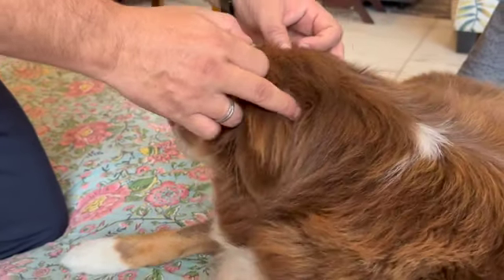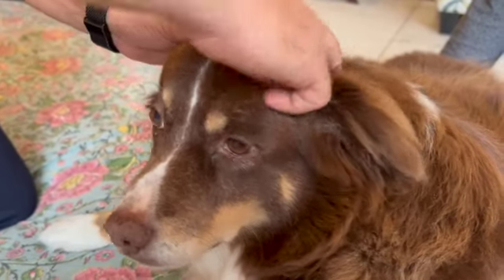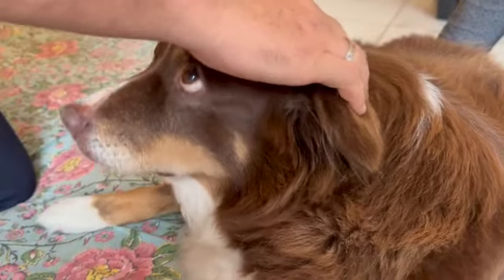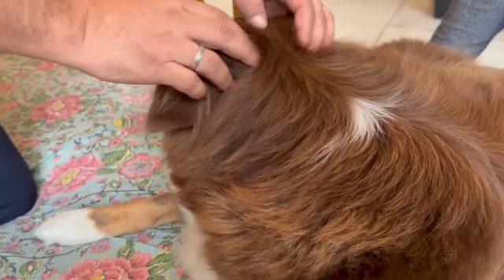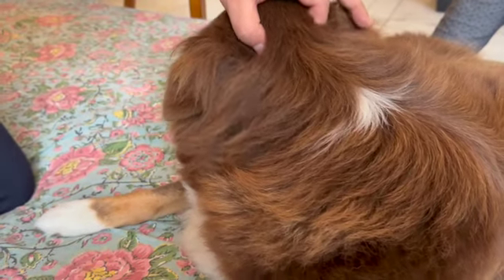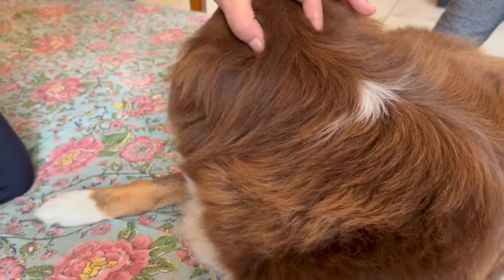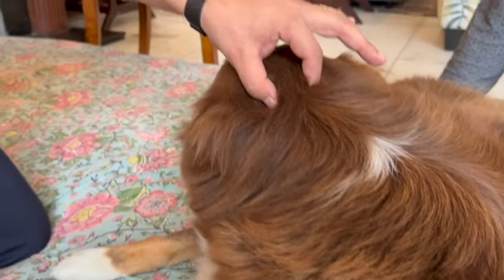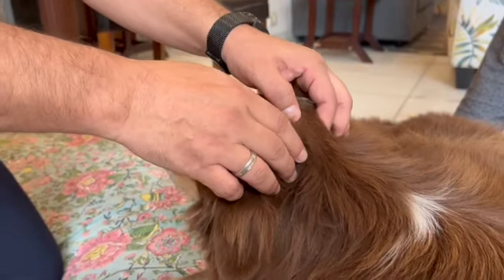Then from here, we go a little down and in — that is UB10. We massage this whole part. One is here, and then we go a little down and in. That means one angle is below and one angle is below. From here, one finger down, one finger in — that is the location of UB10. So UB10 means the starting of the neck, where the girdan starts — that is UB10.